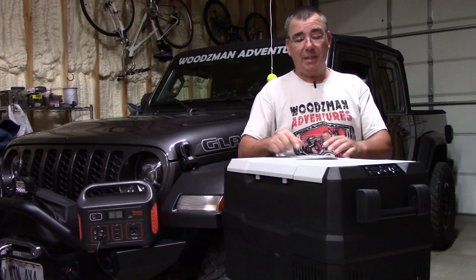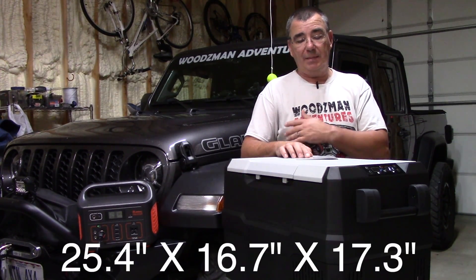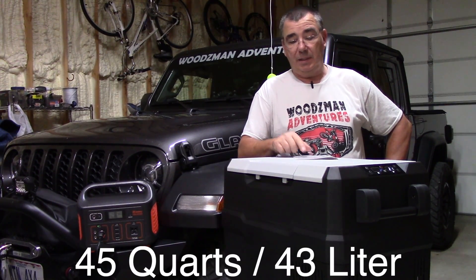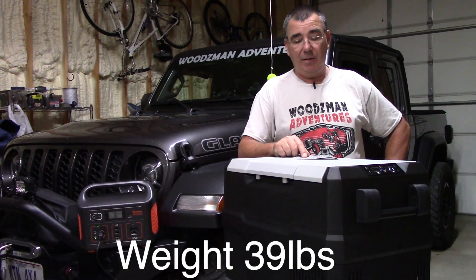Some specifications: external dimensions are 25.4 by 16.7 by 17.3 inches, interior capacity is 45 quarts or 43 liters, and it weighs 39 pounds.